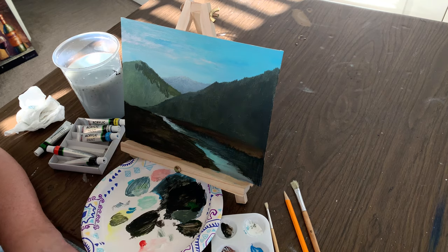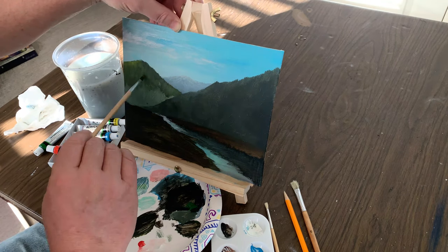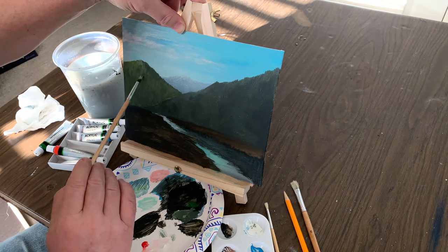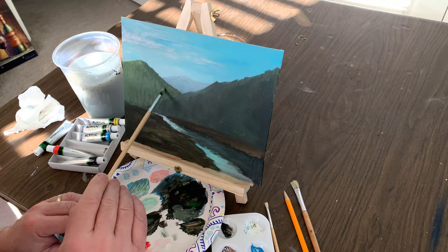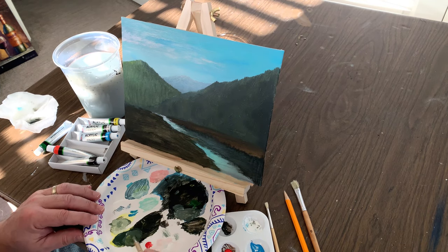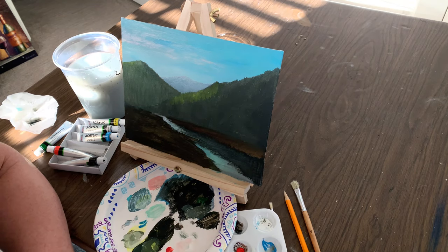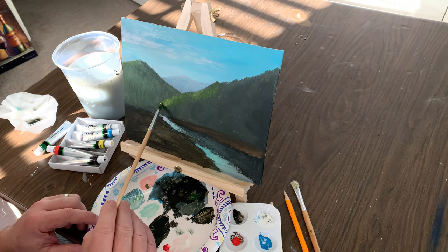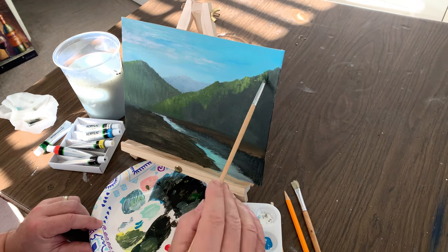You can see now that the middle mountain range and the range closest to us are almost the same value, which is not good, but we're going to go in and lighten up that closest range with some highlights — like the sun is hitting the face of that mountain, coming in again from the left side of the painting. Acrylics tend to dry really fast, especially if you're in a warm area with sunlight or warm studio lights.